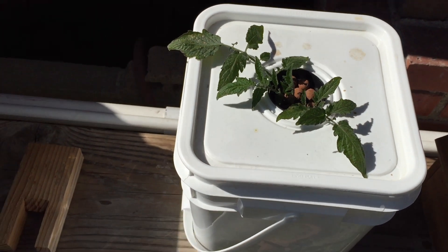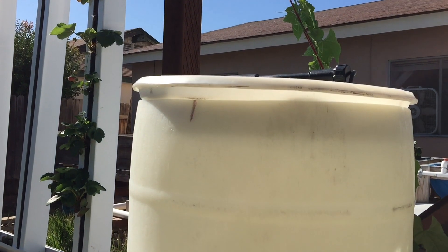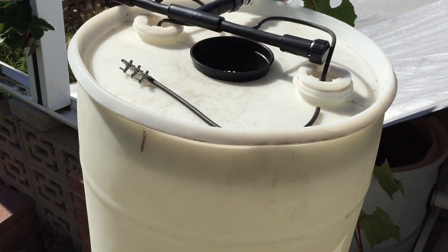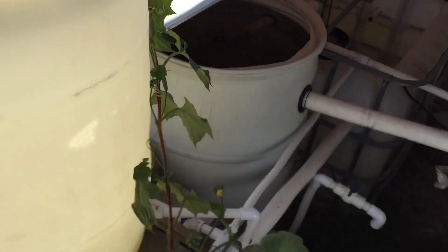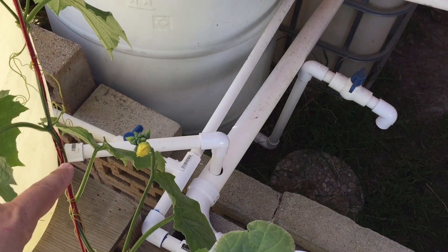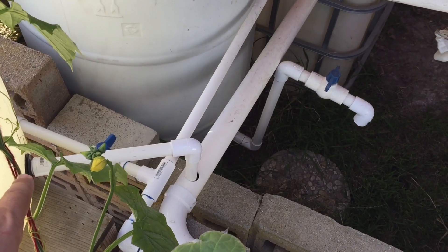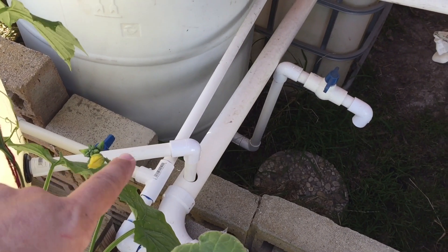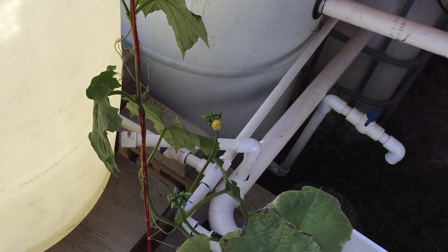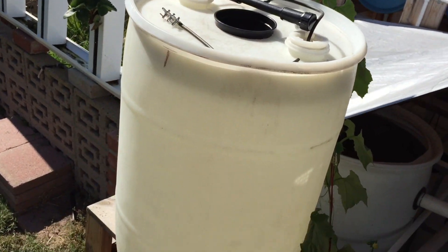I'm gonna take it down so you guys can get a better look on the inside, the top and all that stuff. Alright, so this is basically a huge Dutch bucket with no grow media. What I did was I cut a probably four-and-a-half inch hole — I had to use a jigsaw. What you probably want to do is use something a little bigger. I got a five inch net pot, so when you're cutting your hole just make sure you get something to where the five inch net pot will fit almost all the way down but not quite.